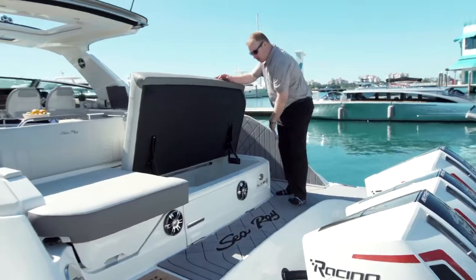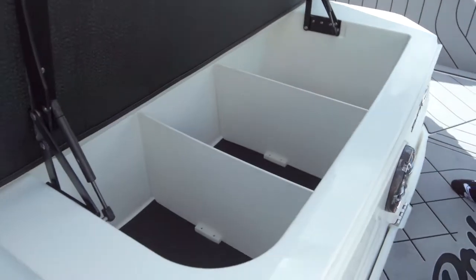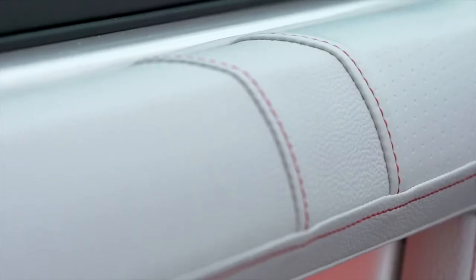Then you have more storage as you come into the boat. You can put fenders, bumpers, lines, water toys, whatever you want in here. For your day, you have your red accent lighting that's going to be only with the R — the red trim, the red lighting.